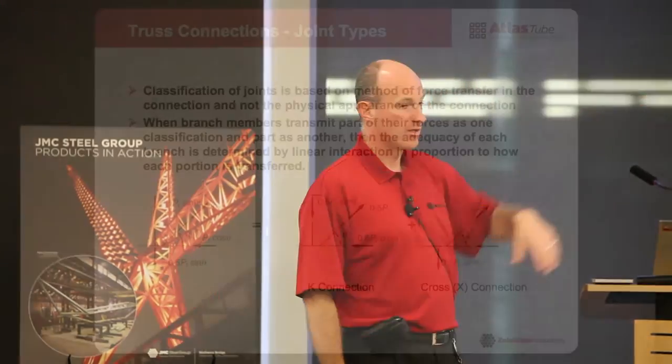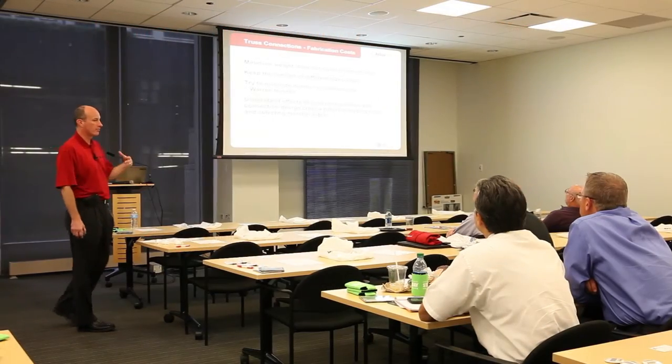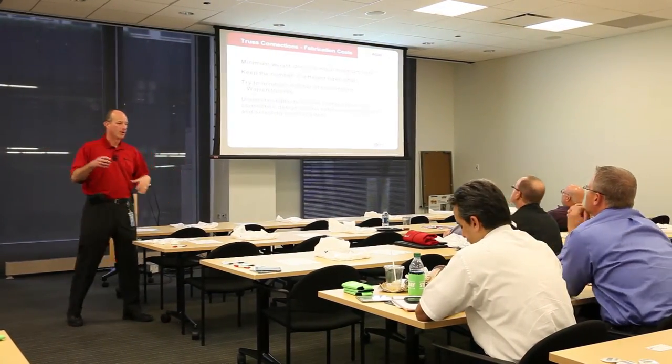That's how you get around the limits of applicability within Chapter K — you look at the force transfer method and realize it may be multiple methods of force transfer, then break it into those different pieces and parts. When we talk about trusses and fabrication, there are gap joints and partial overlap joints. You can see from the diagram there may be partial overlap connections — that's a lot of cutting, and your fabricator probably would freak out. So let's talk a little bit about fabrication costs and the impact they'll have on your decision about what kind of connections to use.